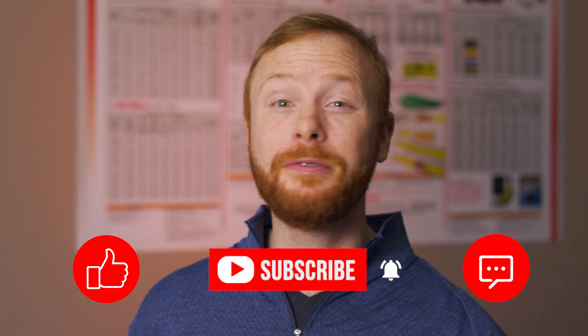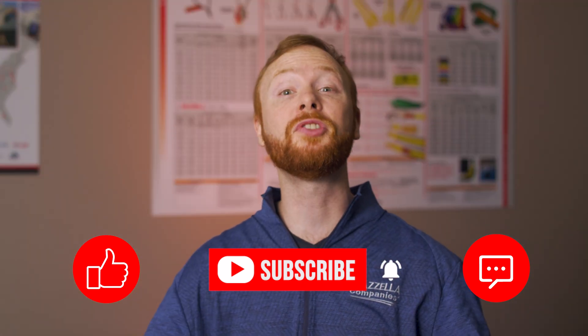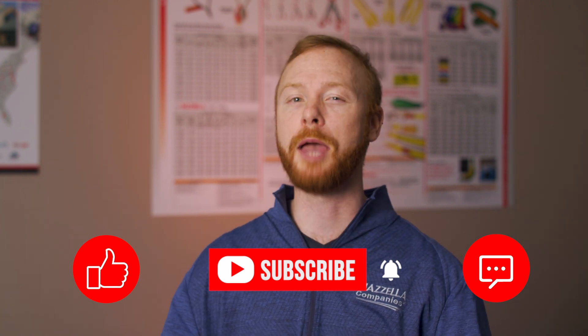We hope this video provides you with a new option when thinking about how you can keep your workers safe and ensure the productivity in your facility is running at its highest level. If you'd like to learn more about how you can keep your cranes running safely and efficiently, click the link below. Below you can also find a great article and video to learn more about variable frequency drives. If you found this video useful, informative, or entertaining, hit that like button so we can get this information out to everyone who needs it. Subscribe and hit the bell so you never miss a video. If you have a question, drop it in the comments. My name is Ben and I'll see you in the next one.